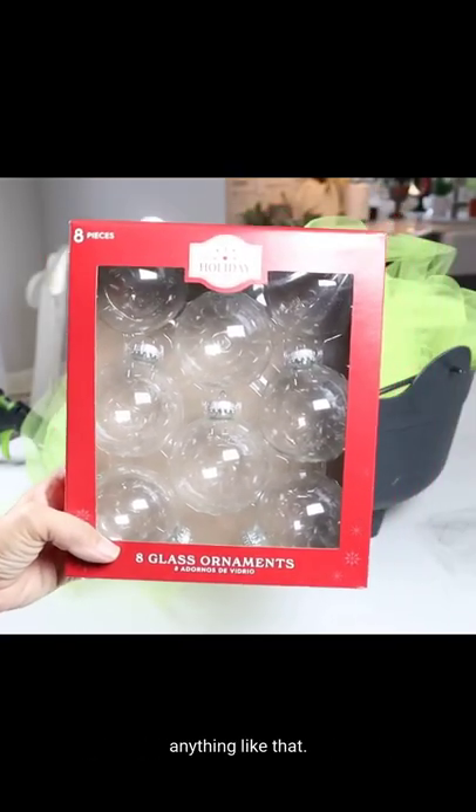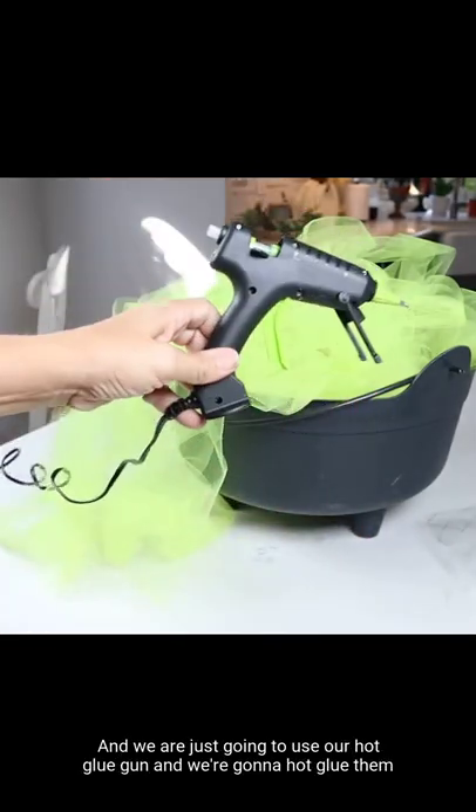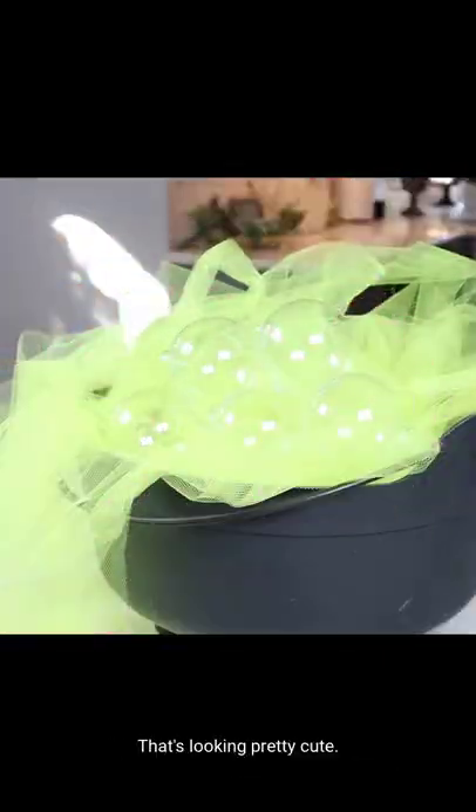Next up, I have these clear ornaments — you can get these at Dollar Tree, Walmart, anything like that. We're just going to use our hot glue gun and hot glue them together to make it look like a little bubbling cauldron. That's looking pretty cute!